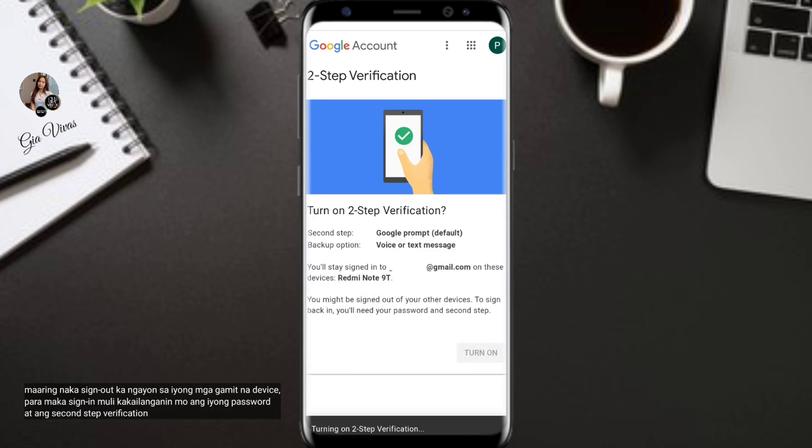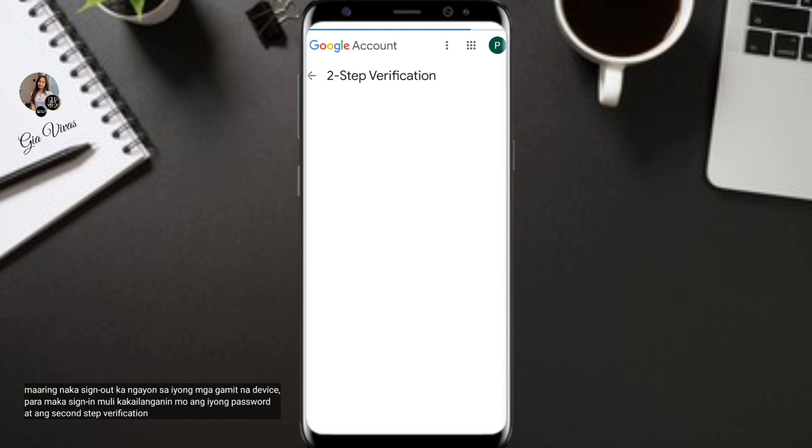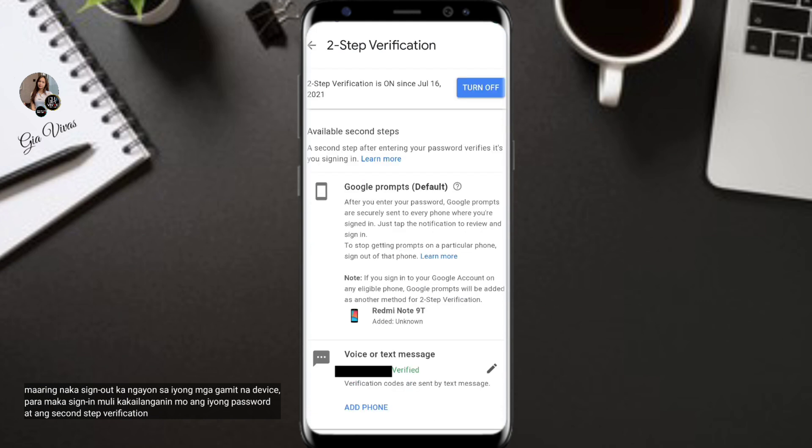You might be signed out from your other devices. To sign back in, you'll need your password and second step verification.